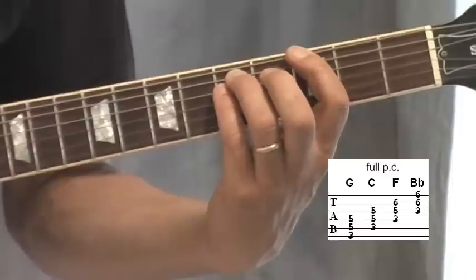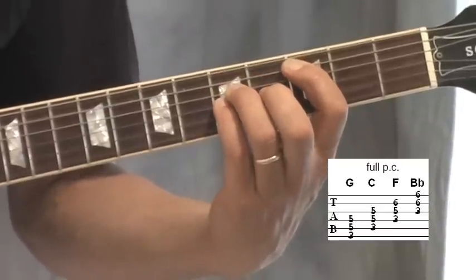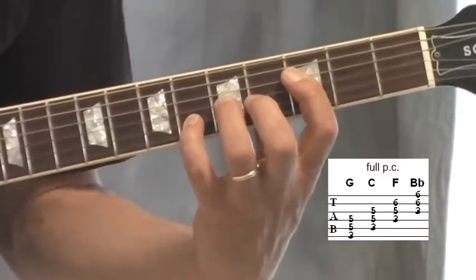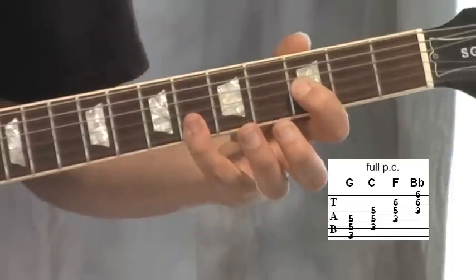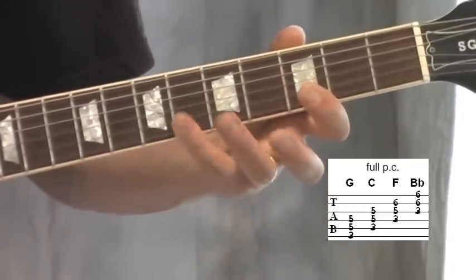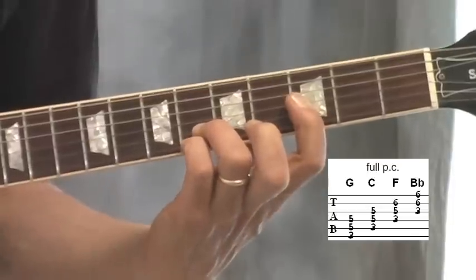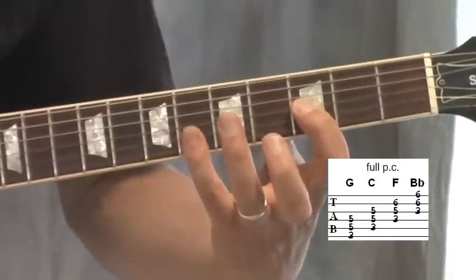Then full power chords — this one here. You have to bring that little finger up. The last one is like that, covering those two with your little fingers. If you have a good reach you could do two fingers like that. I do it like this with my little fingers.